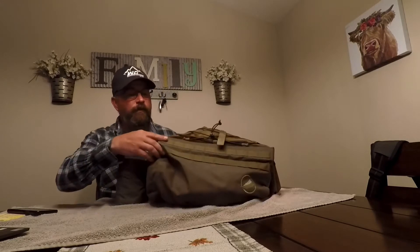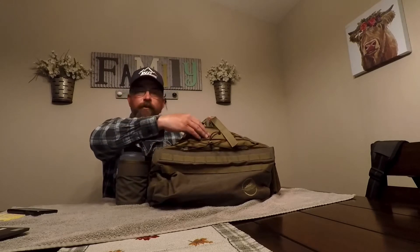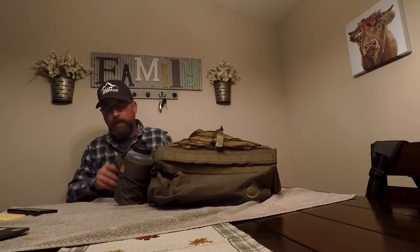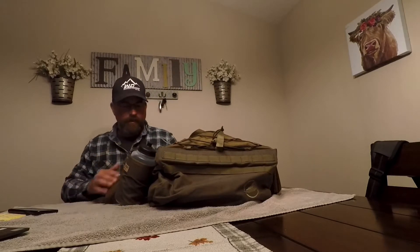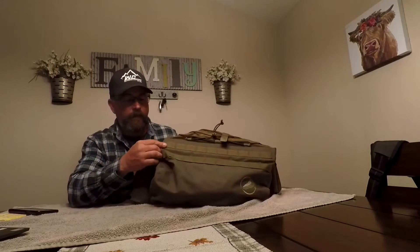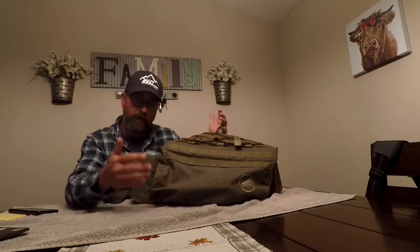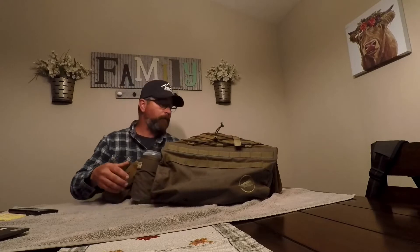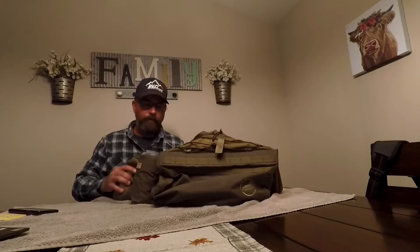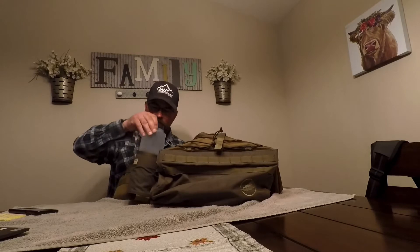First off, this vest is very well built and very durable. It uses mostly 500 Cordura, and the patches in high-wear areas — like the shell pouches — are 1000 Cordura. Everything else is 500 Cordura, which in my opinion makes for a nice lightweight bag that's also flexible. One thing you don't want is a bag that's really stiff.